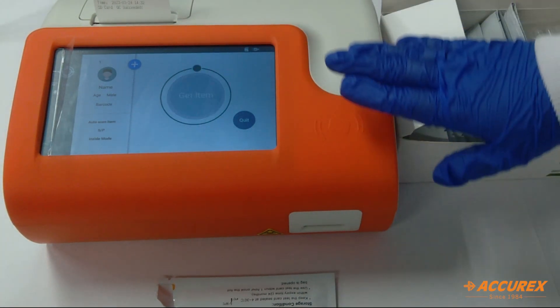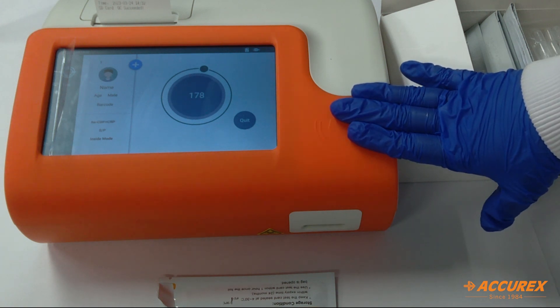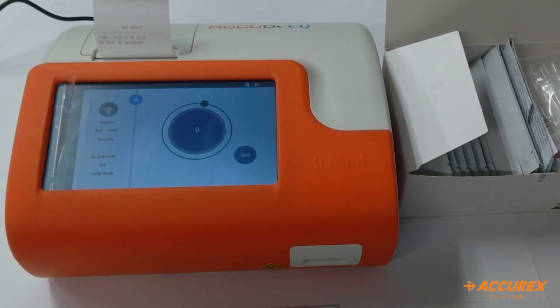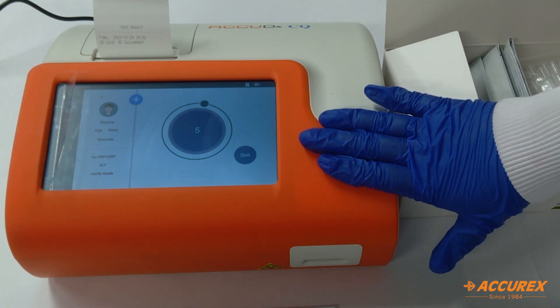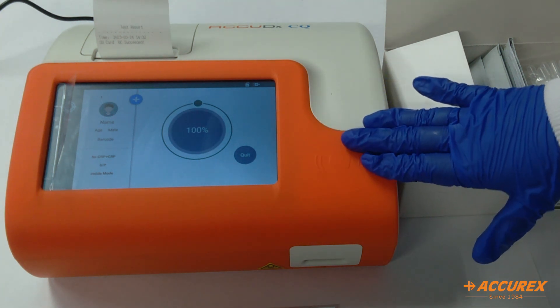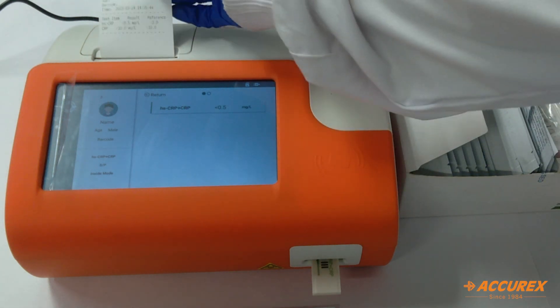Now the device will recognize the test strip and it will take 180 seconds to show the results. With 8 seconds remaining, the result is now displayed on screen as well as printed on the printer paper.